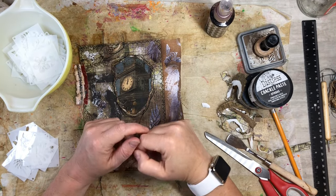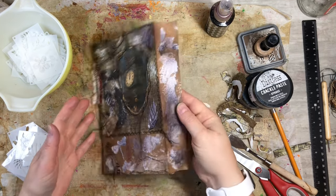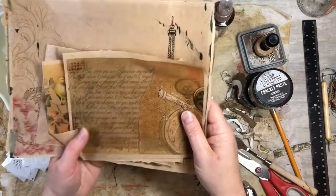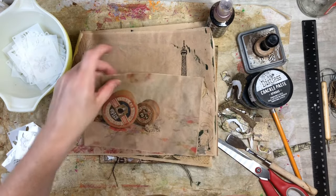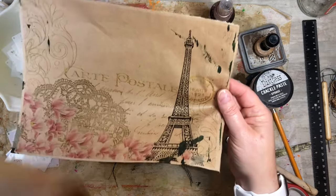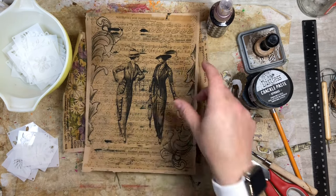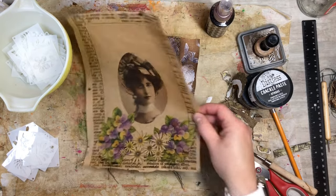Hi everyone, this is Tammy at Snowstorm Crafts. If you're new here, welcome, and if you've been here before, welcome back. Today I want to show you guys this fun little flip that we can add to our journals. The other day I showed you guys how to make some copies on deli paper, how to put it through your copy machine and make fun images. I'll post that link in the right hand corner so you guys can come check it out.